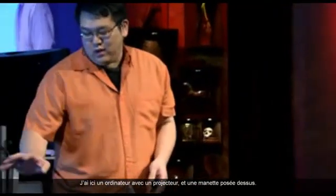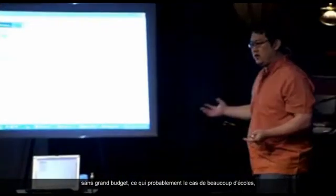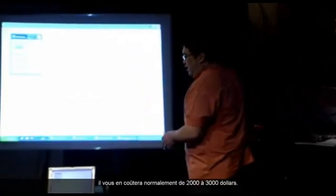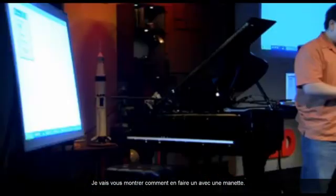Here I have my computer set up with a projector, and I have a Wii Remote sitting on top of it. If you're in a school that doesn't have a lot of money — which is probably a lot of schools — or if you're in an office environment and you want an interactive whiteboard, normally these cost about $2,000 to $3,000. I'm going to show you how to create one with a Wii Remote.